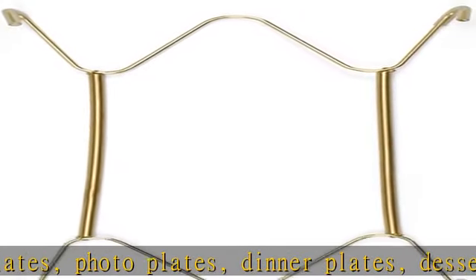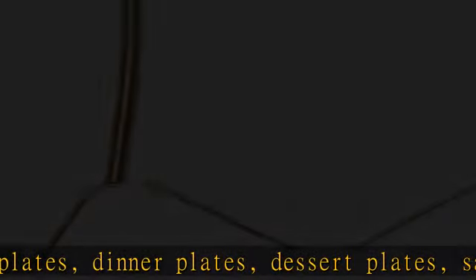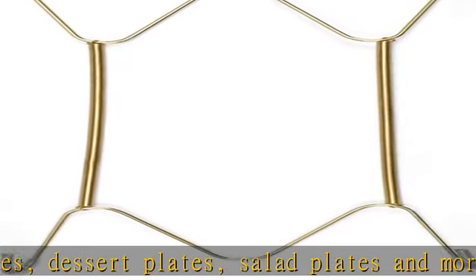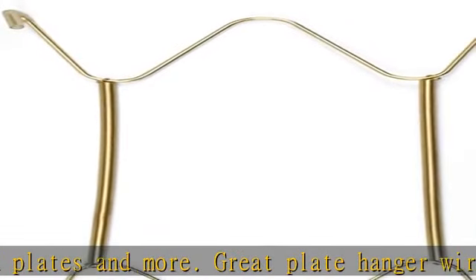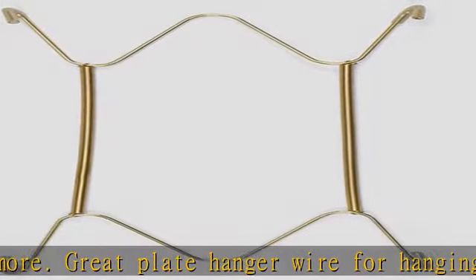You can apply them to the end of hanging wire wall hangers to protect your plates from getting scratched. Invisible and adjustable — these plate hangers and hooks are almost invisible from the front, with expandable length springs.